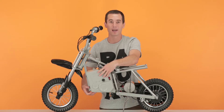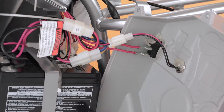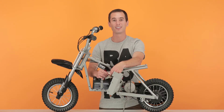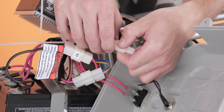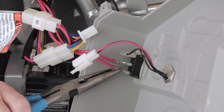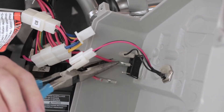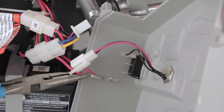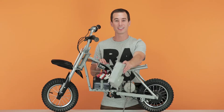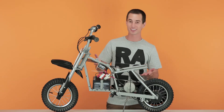Carefully separate the front battery cover as there are wires connected to the charging port and power switch. To separate the charging port, simply pinch down on the clip and separate. Now for the charging port, we're going to use our pliers — pinch down on the back end and pull straight out. Once you have the wires disconnected, you can take it off and set it aside. That concludes step one, removing our fairings.